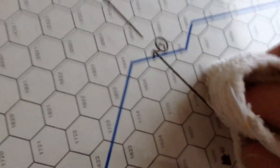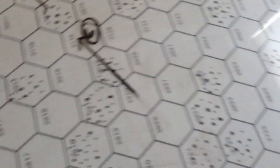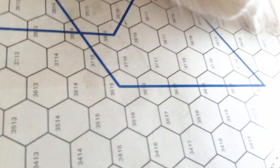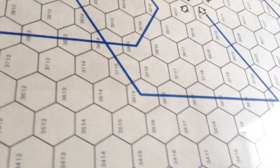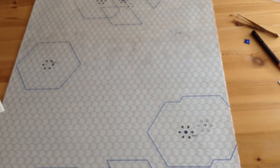The grease pencil is kind of neat — you can demonstrate and then just erase your course, and your board is as good as new. That's the reason for the grease pencil. Once all the courses are erased, your map is back to normal.